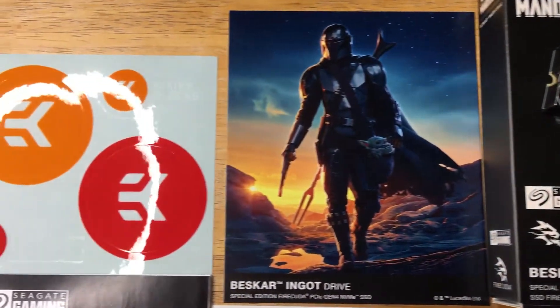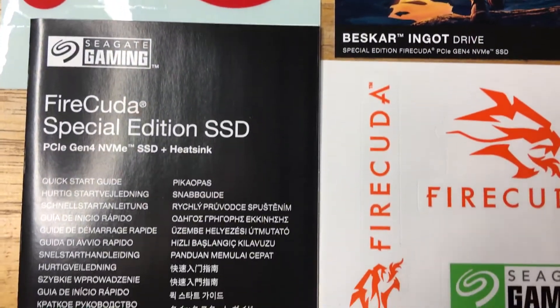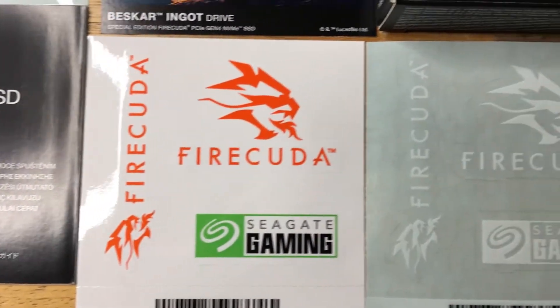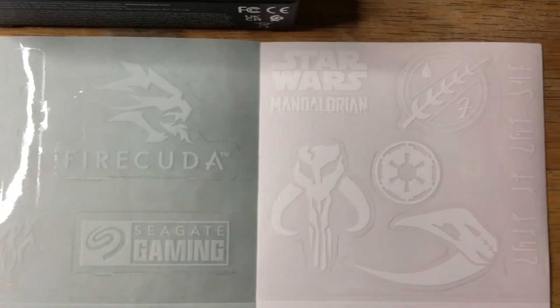Today we're showcasing the Star Wars The Mandalorian Seagate Beskar Ingot SSD drive. This is a special edition FireCuda PCIe Gen 4 NVMe SSD.